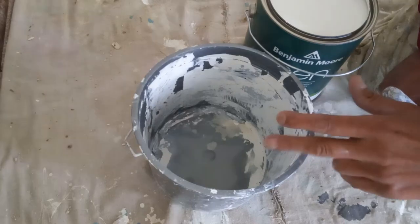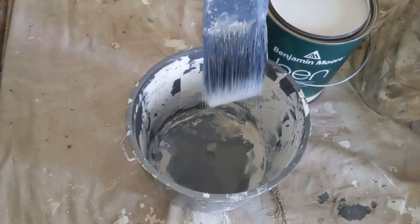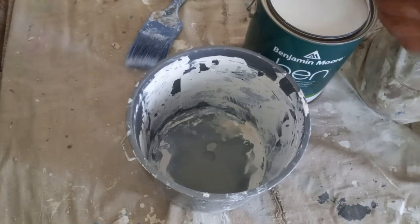Listen up guys and girls. We got our bucket, we got our paint. How much paint do we put in the bucket when we go to start painting trim? This is how much paint we use.